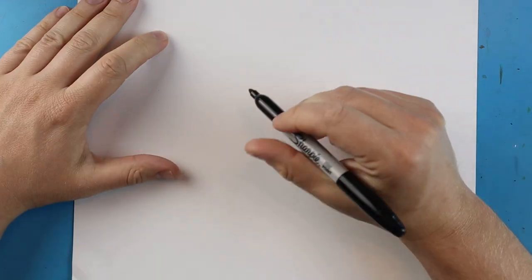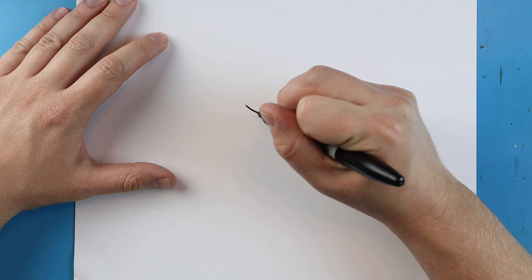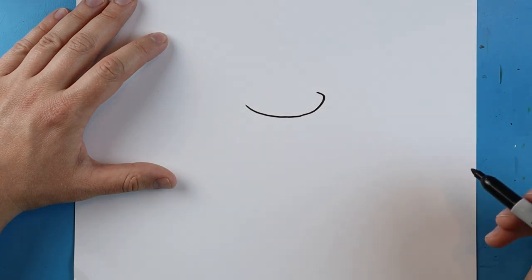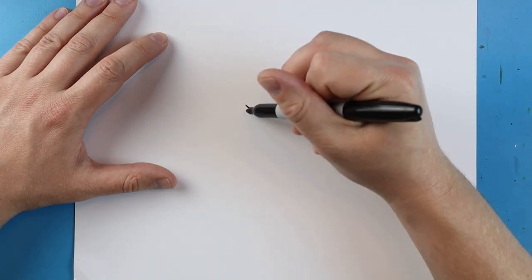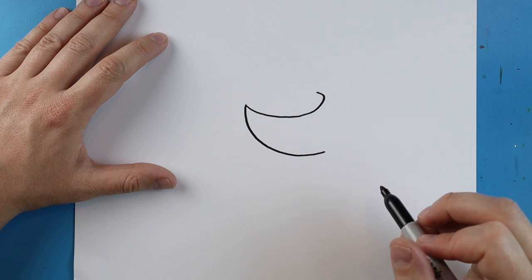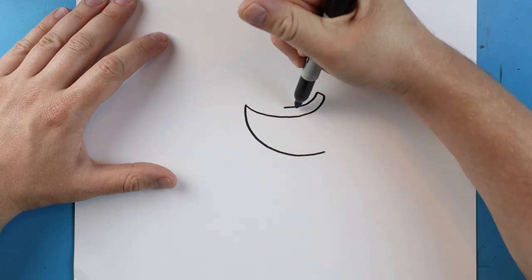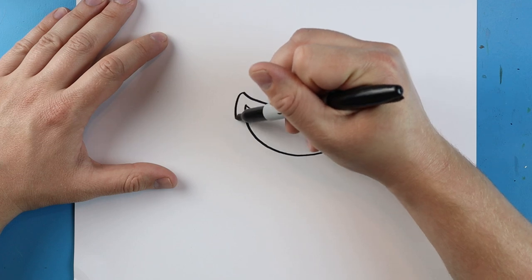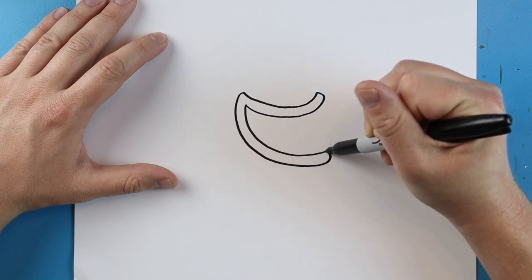To start off with the Chomper from Plants vs. Zombies, I'm going to begin with the mouth. I'm going to begin right here and we want to make a line that's going to come down and curve in just a little bit. Starting here we're going to make another line that comes down for a smiley face, bringing it down and around to here for the lips.